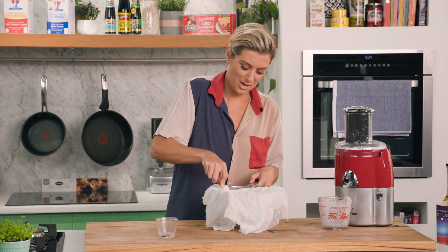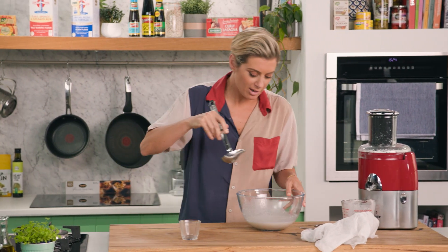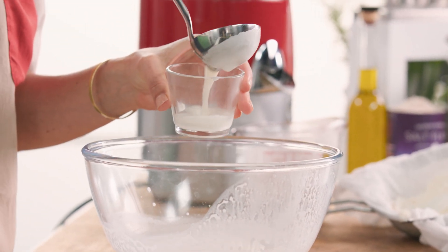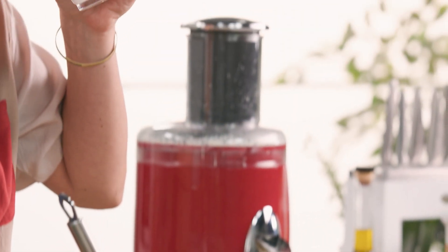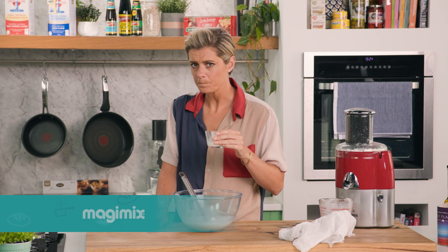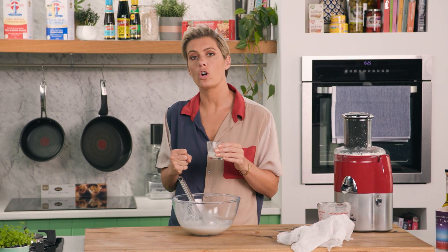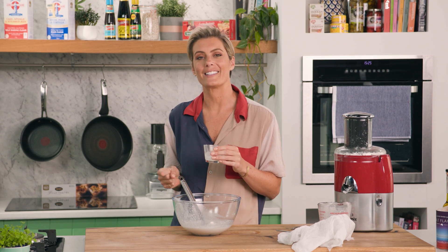That has worked perfectly. I'm dying to try this — let's put a little amount in there. I mean, that is delicious. It was simple and now we've got control back of the ingredients, and I'm always up for that.